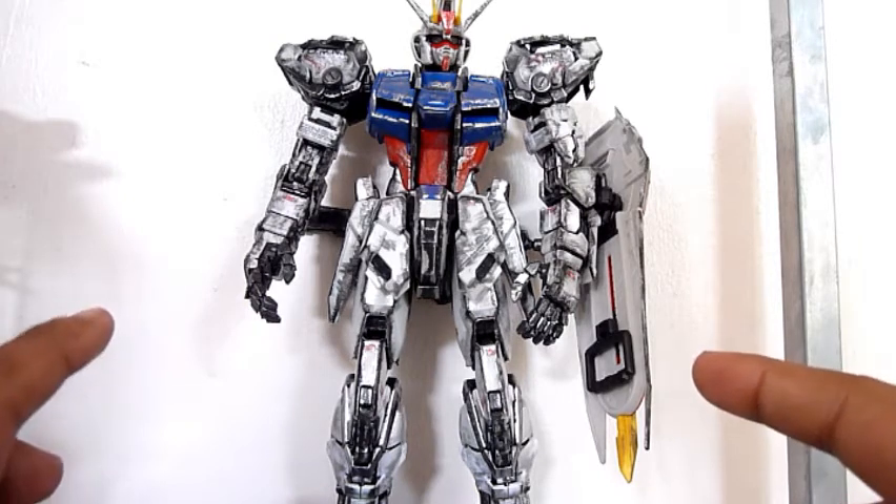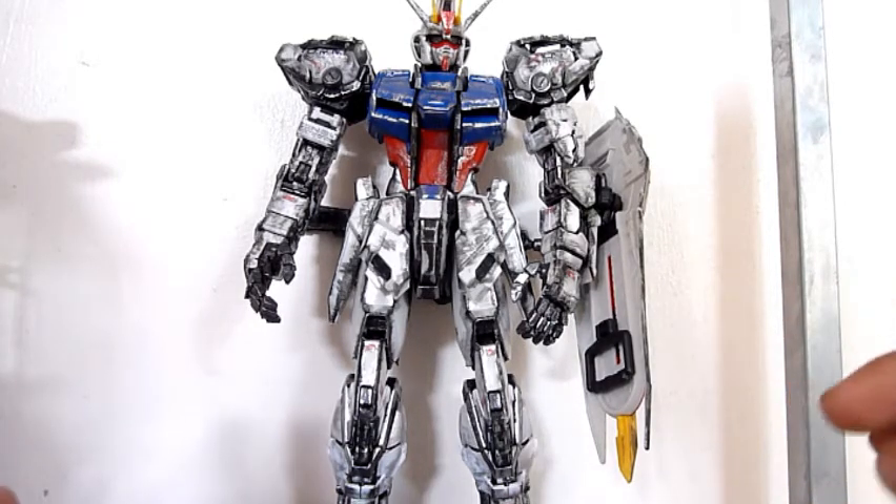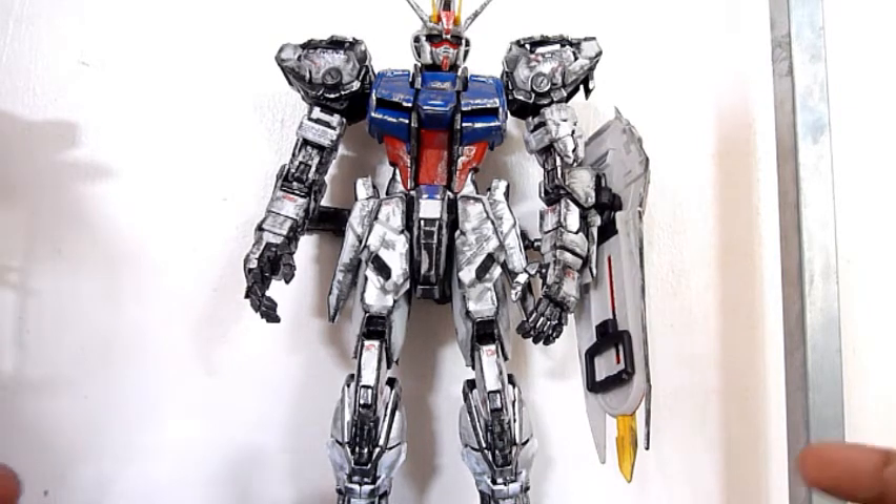The price of this is almost 50-plus dollars in the US, but here in the Philippines I just bought this for 2000 pesos.